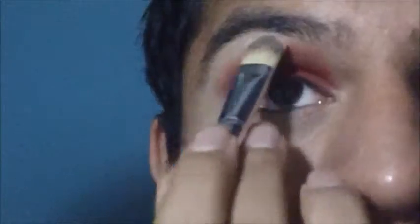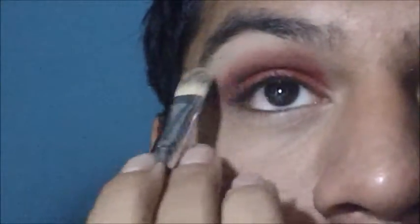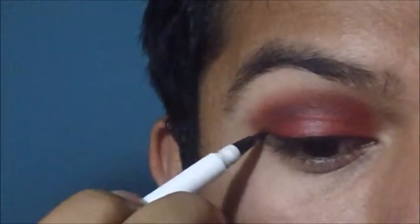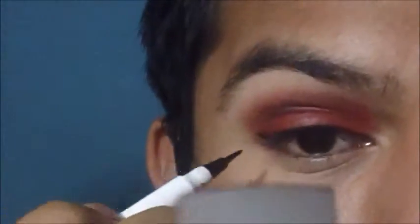Next, I am highlighting my brow bone using White Chocolate from the Chocolate Bar palette. Then taking an eyeliner — you can use whichever one you like, I'm using a liquid liner pen from e.l.f. — and I'm just creating a thin winged eyeliner shape.